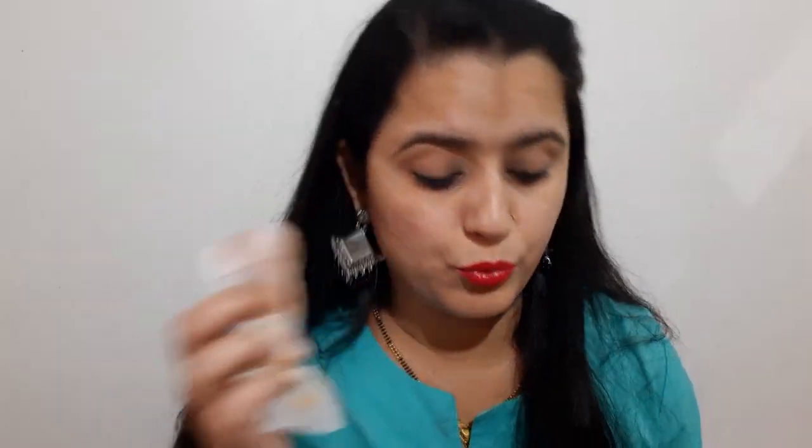Now we are going to remove the eye makeup as well. You can see that I have done a lot of makeup, so let me take a mirror and see the results now.